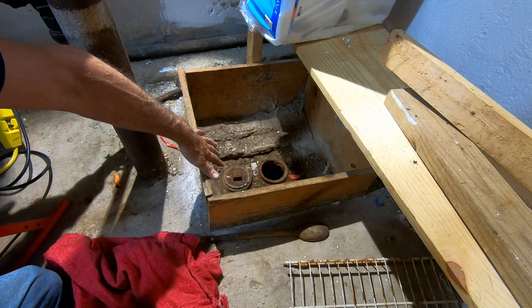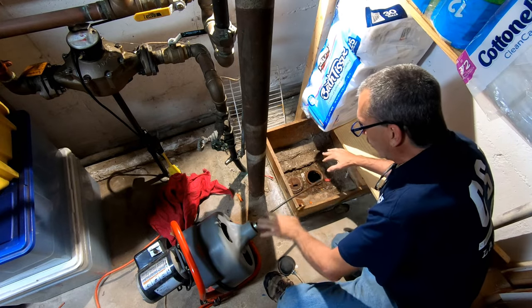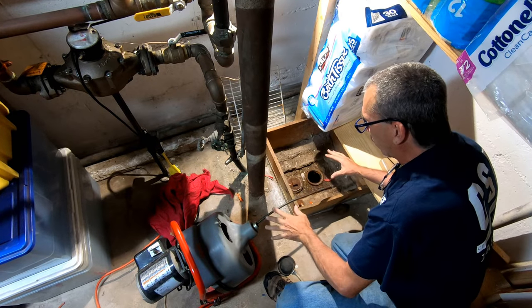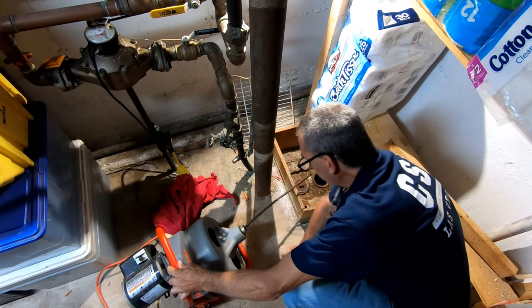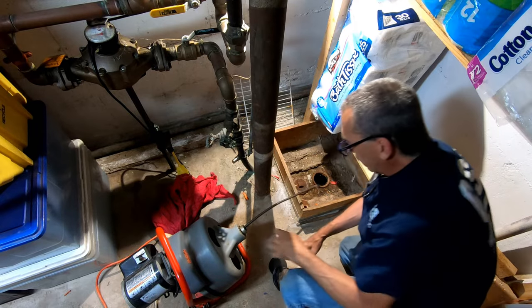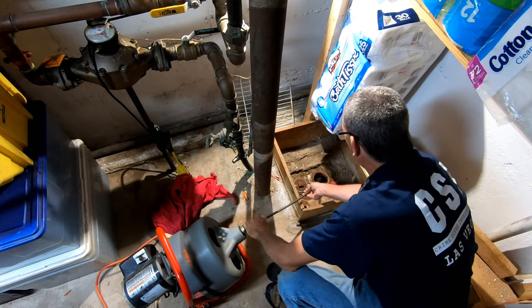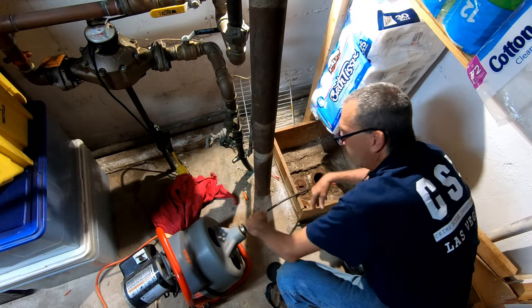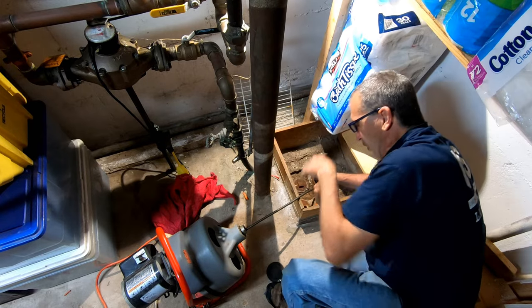This drain cover needs to be changed — you can see all the sewage in there. You can open up the inside and clean it as well. Situate yourself so that you are comfortable. Do not put your foot over the foot pedal until you're ready to go. Then simply place the snake in the hole and run it.